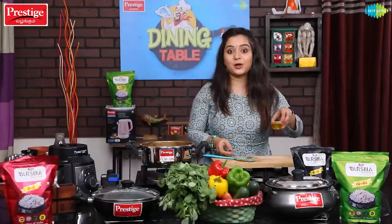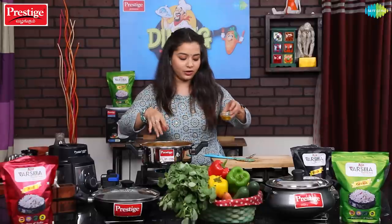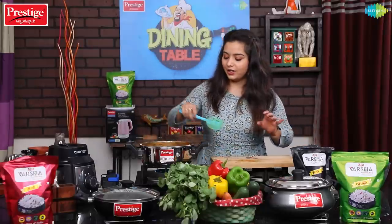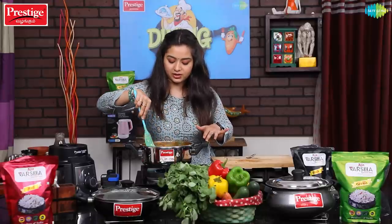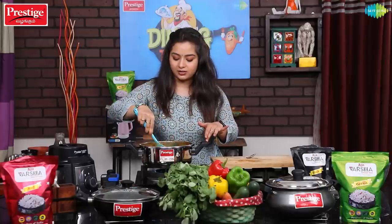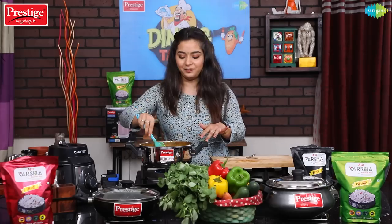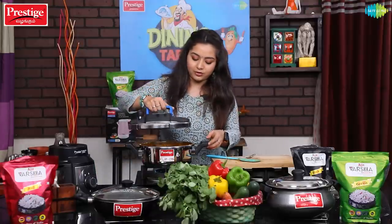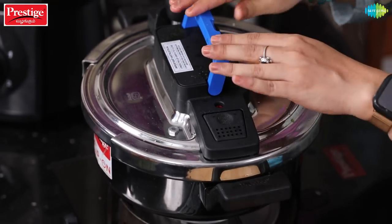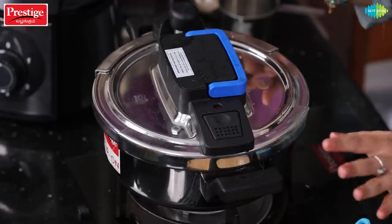The rice is good. Let's mix it all nicely. Using the Prestige Flip On — this is an easy and simple cooking method. That's it, we are done. Now wait for a while.